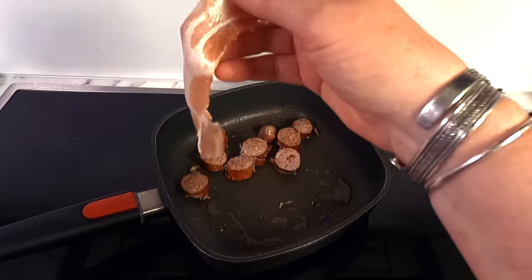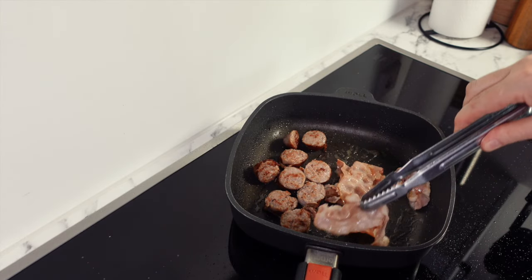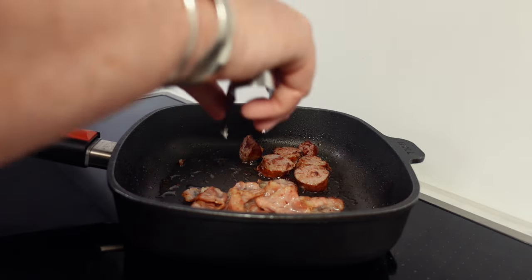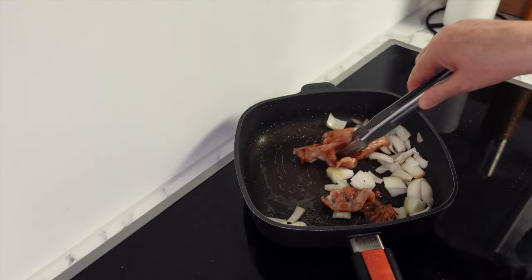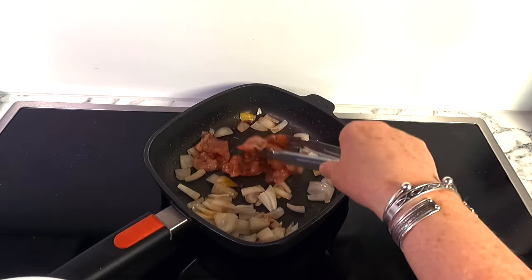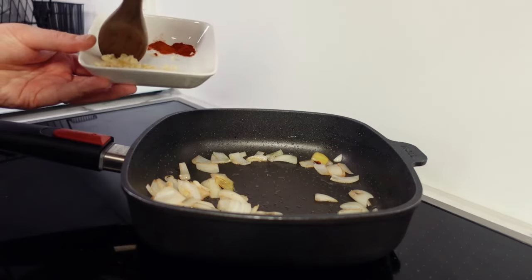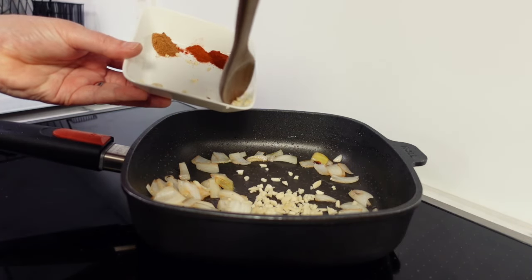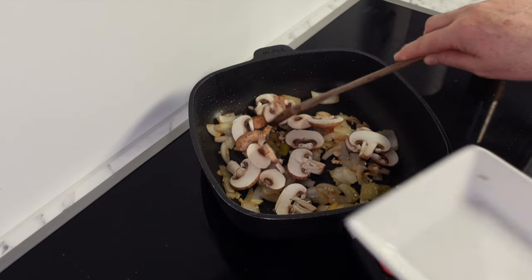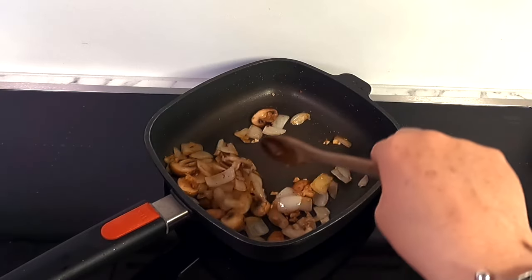With the sausages nearly cooked, add the bacon into the pan — streaky bacon won't take long at all. Keep turning your sausages over, then once cooked remove them from the pan and set aside on a plate. Add your onions at this stage so they pick up all the flavor from the pan. When your bacon is nice and crispy, remove it onto the same plate as the sausages, then let your onions cook until they soften and pick up some color before adding your garlic. Let the garlic cook for a couple of minutes before adding your mushrooms, and mix everything together until both sides of the mushrooms have a wonderful color.